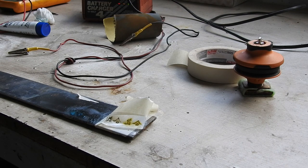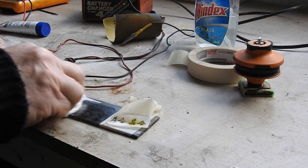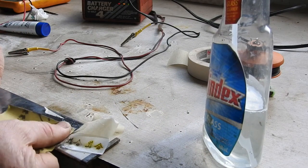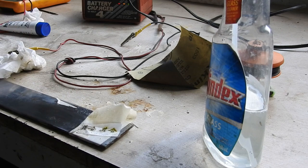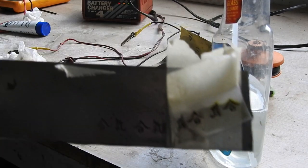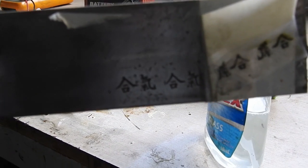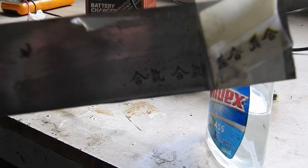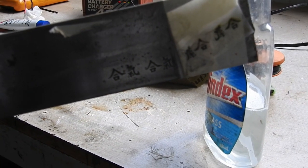There we go, we're getting there. Let's give that a wipe over, a little bit of a spray, and wipe over again — and here we go. Nice black etch. There we go, that's a good shot. Not too bad.